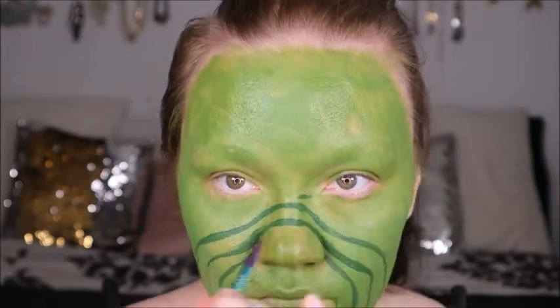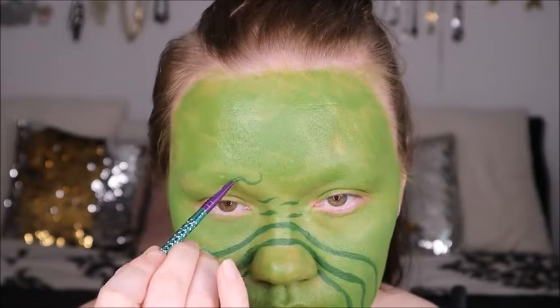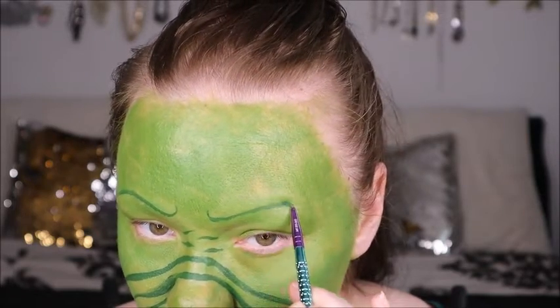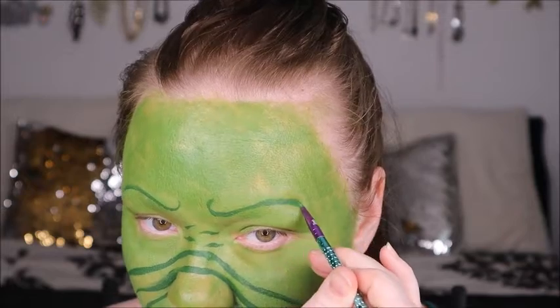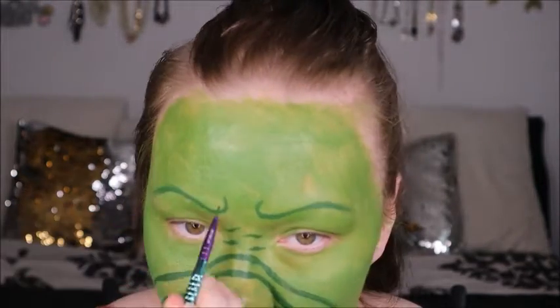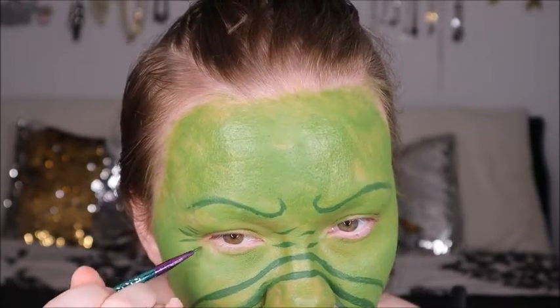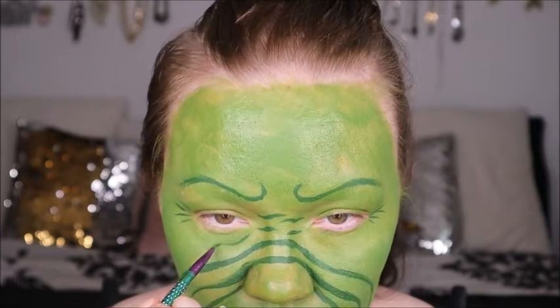I definitely suggest doing some research on Instagram or Pinterest because there are so many different versions of the Grinch — maybe a female version, a special effects version, a party paint version, or just a regular glam one. Take your own perspective on this and make it how you want using whatever makeup products you have on hand.